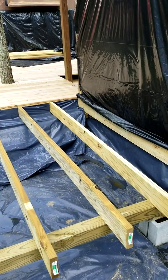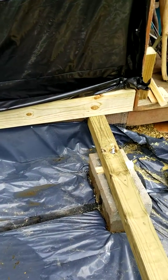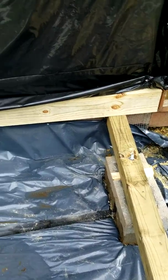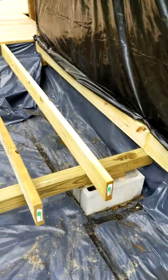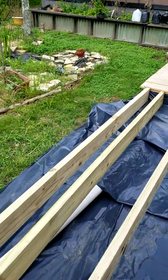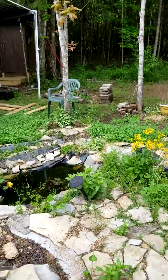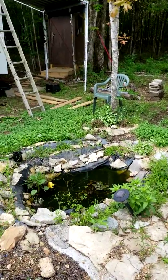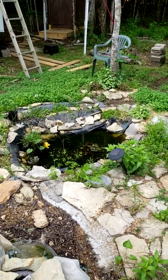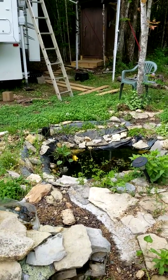This is video number five. I've already gone ahead and set this footer and put out these joists. Also, if you can hear the symphony of the frogs — I think they know when they're being filmed.